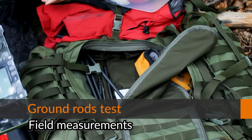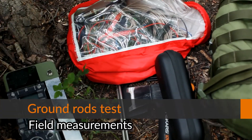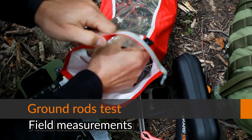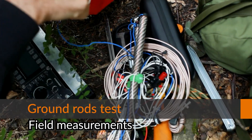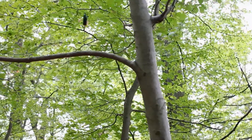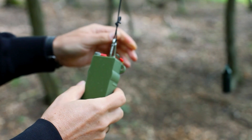Hello guys. In this video I will show you my field measurements of the last test, and this was all about the ground connection. I measured if there is a difference in the signal-to-noise ratio if I connect the coax shield to the ground.